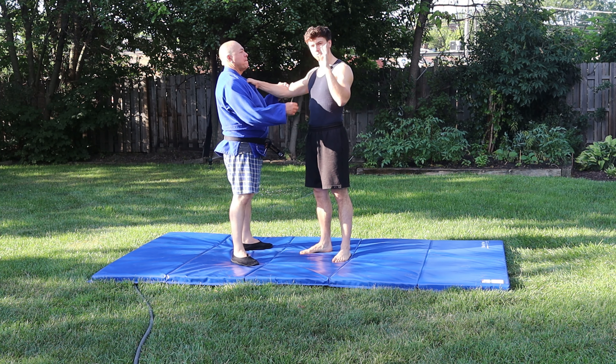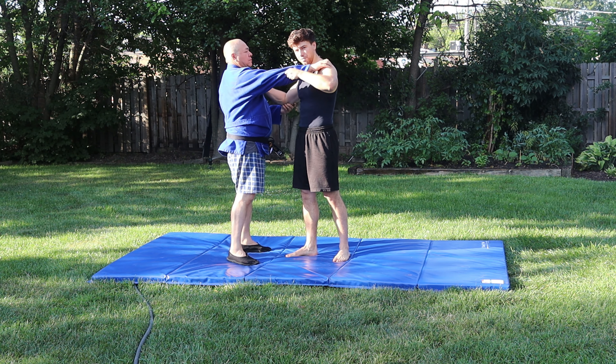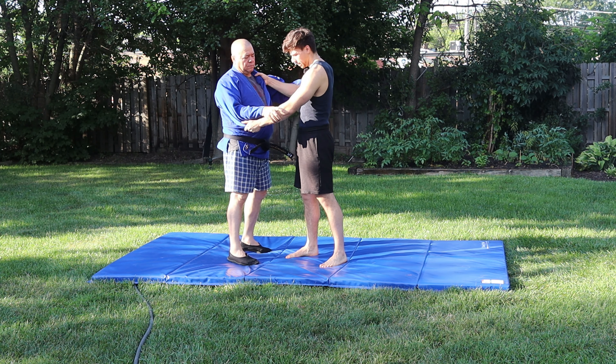We're going to do this Uchi mata in three steps with the gi, and then I'm going to show you without the gi. So this is the sleeve hand and this is the lapel hand.